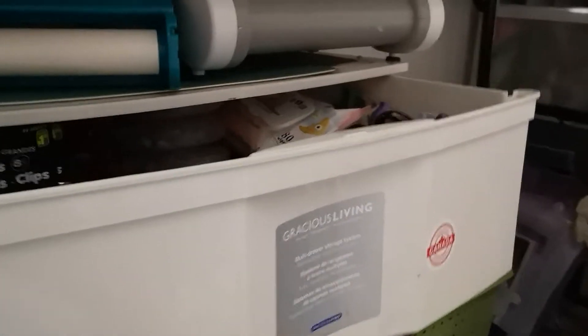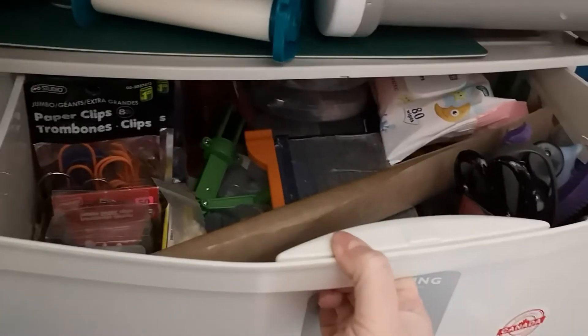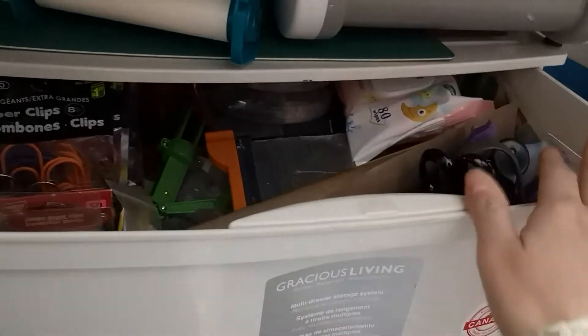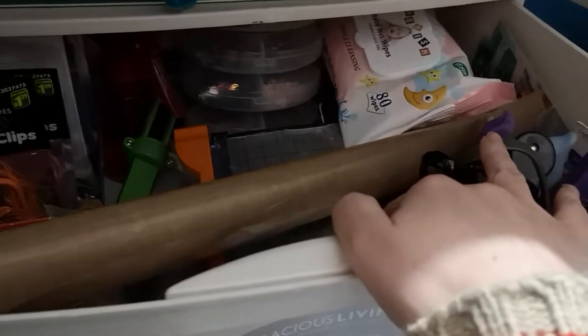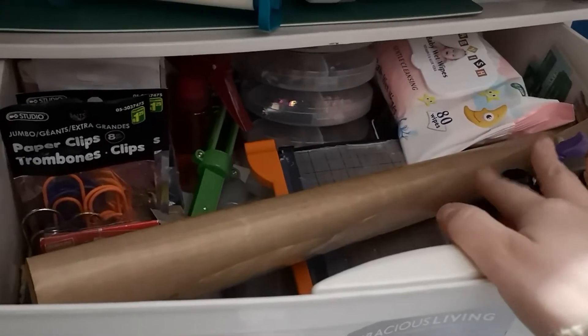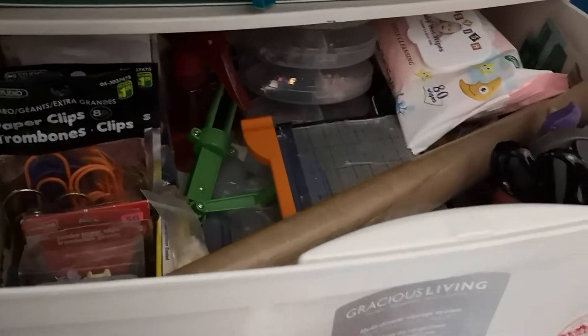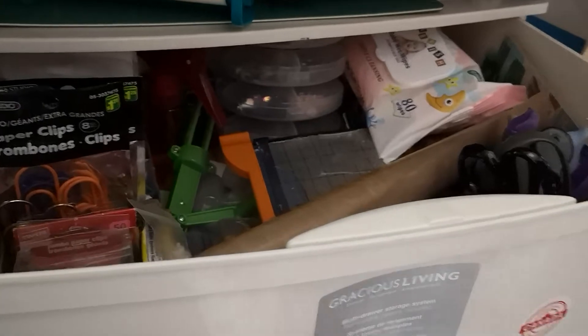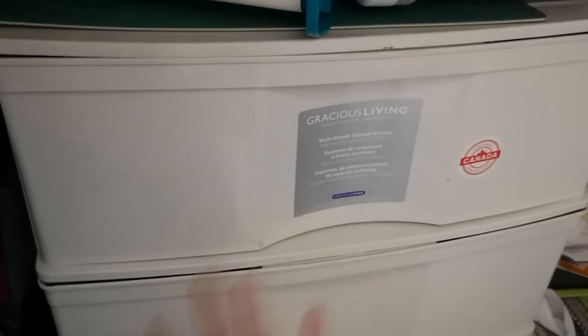Sorry about the way this is being filmed — my craft room is very tiny. The first drawer is kind of just basics: my hole punch, rotary cutter, wet wipes, paper cutters, heat resistant mat, paper clips, thumbtacks. Basic supplies that aren't necessarily for junk journaling — sequins are, but it's kind of like an office supply drawer.